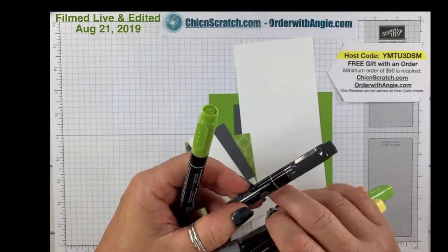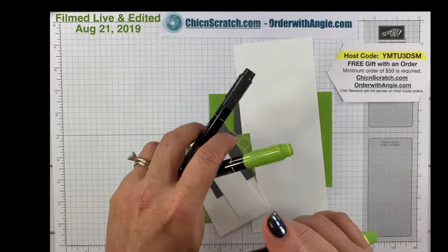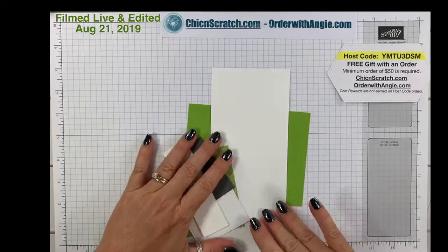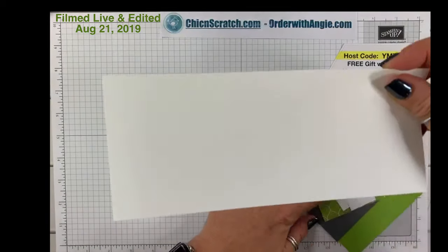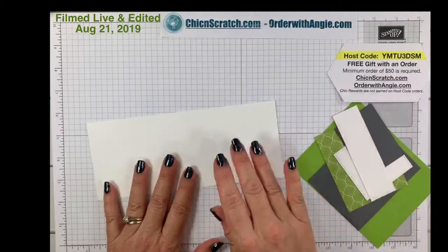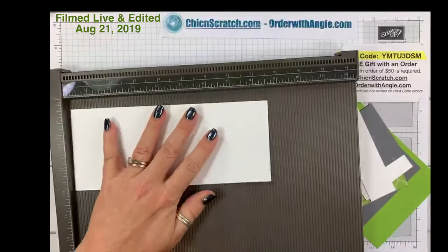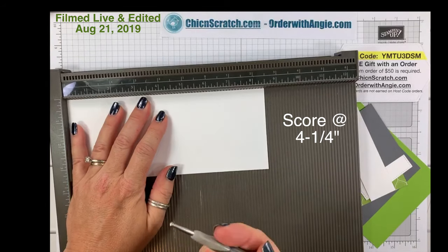We're going to take the eight and a half by three and a half sheet of Whisper White and we are going to score it at four and a quarter.